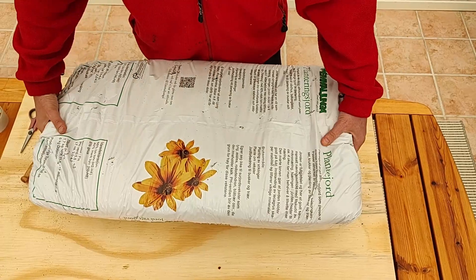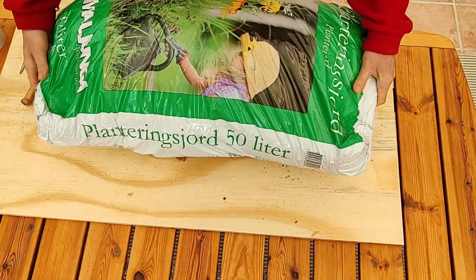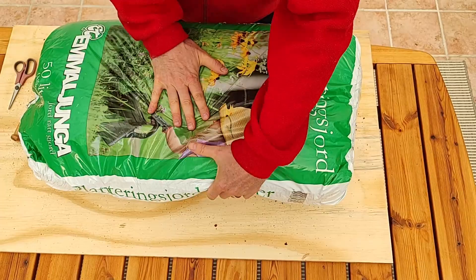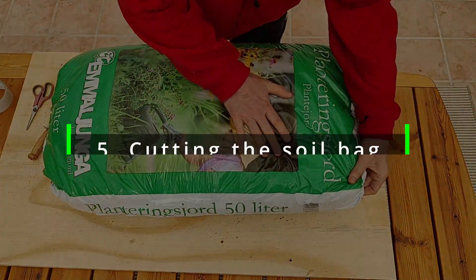Next, we turn the soil bag around — get some help, as this can be a bit heavy. We just flatten it out a bit and make sure that we get the soil somewhat evenly distributed.